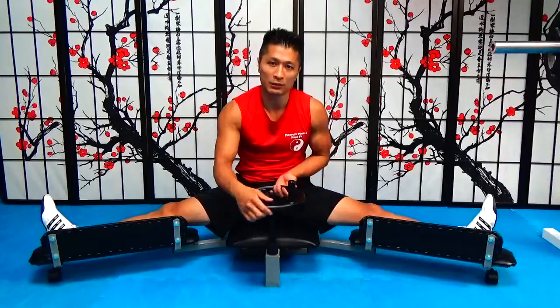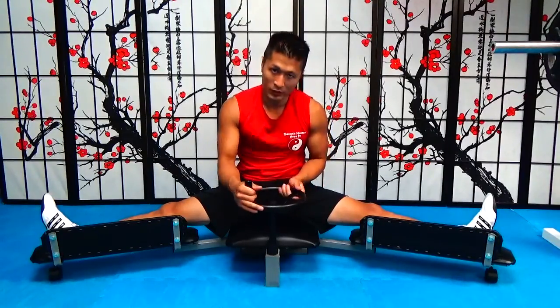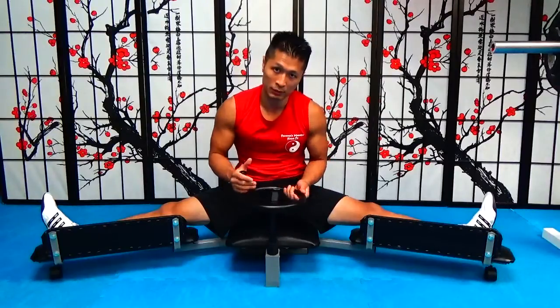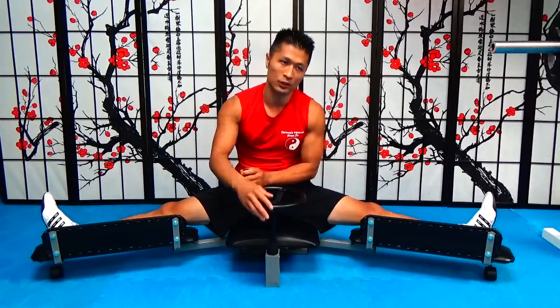That's the only real problem I see with this device. The nice thing is that you can turn it little by little and ease your weight into the stretch, which is nice.